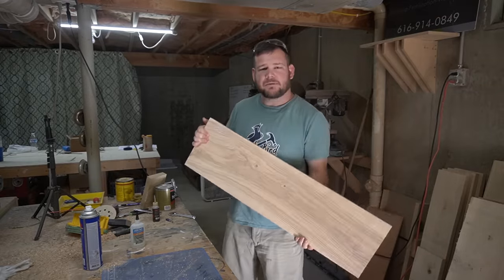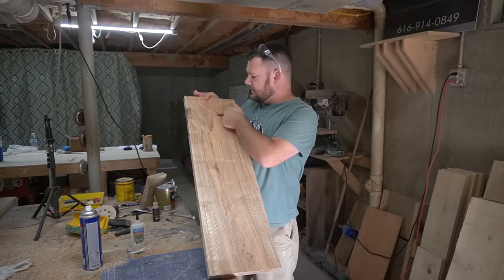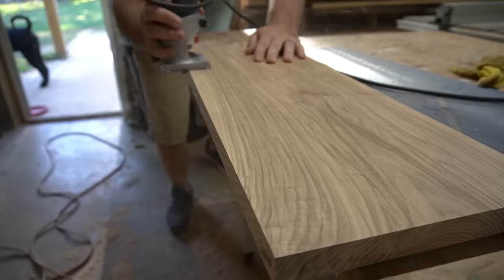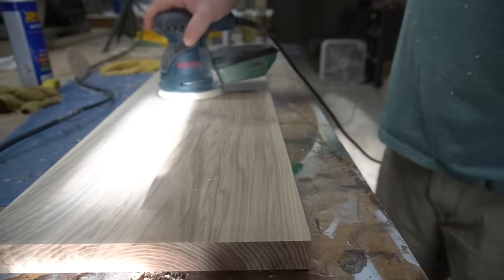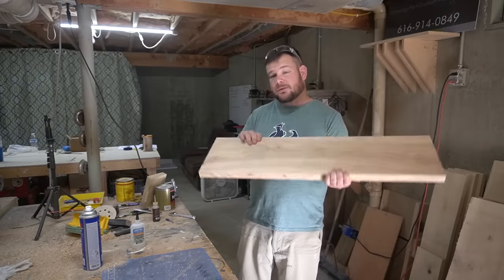We got everything cut down to the final dimensions. Got the dado in the back, and I've got the dado right here where the wires are going to come up through. The last couple things to do to get these ready: put a roundover on the edge on both sides top and bottom, do a final sanding with the orbital sander, spray poly, and these things will be good to go.